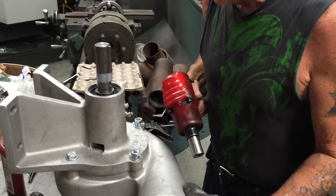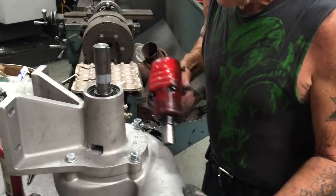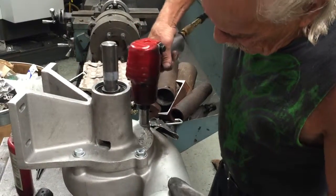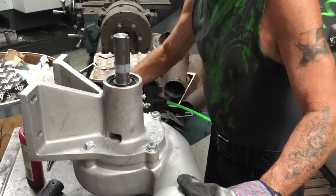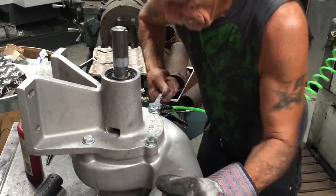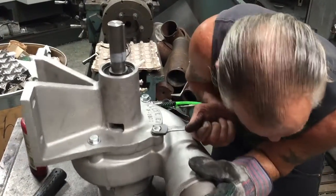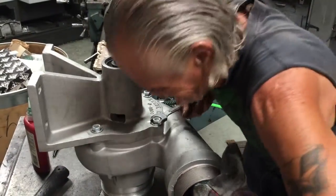Ronnie is getting the bolts snugged up with the impact driver set on light, then finishing them off by hand. We don't have hard torque settings, but check them all by hand to make sure they're good and tight.